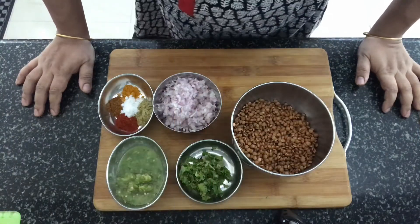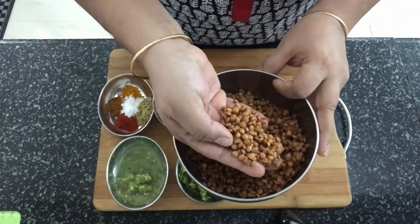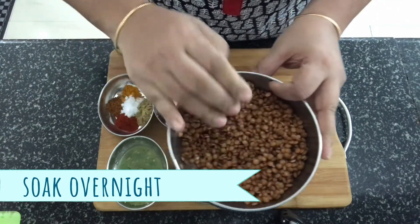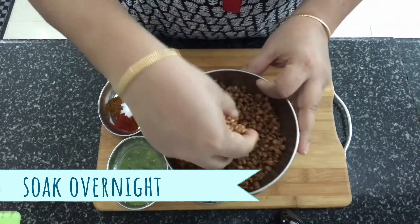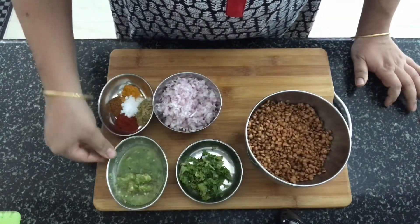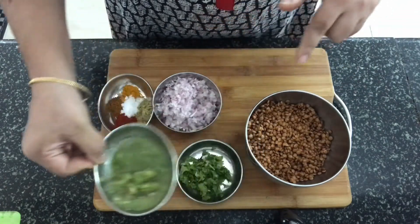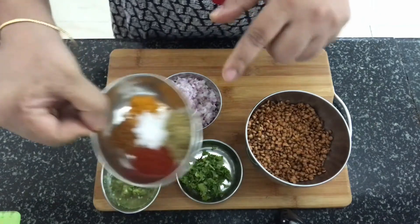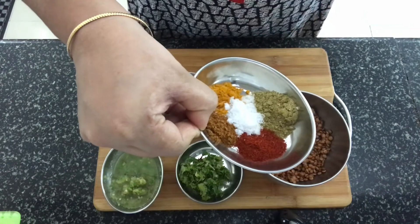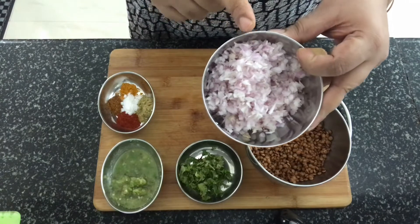Let's have a look at the ingredients required for the Badi. We are going to use masoor dal — the one with the skin on. I have got a whole masoor dal which I have soaked overnight and drained and kept ready. We need some chopped coriander leaves. This is a mixture of garlic, ginger and green chili — I have made a paste out of it. You need coriander powder, red chili powder, salt, garam masala powder and turmeric powder. I also have some finely chopped onion.